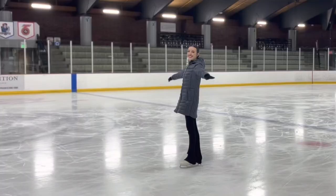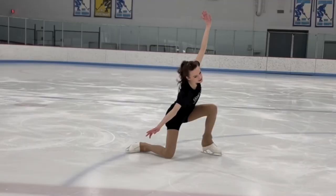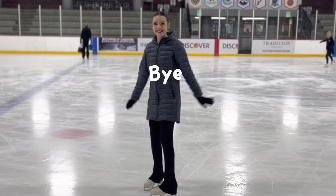That is it for today's Five Minute Friday tutorial. I will see you next Friday for another quick and easy beginner-friendly tutorial. As always, thank you so much for watching, and I will see you again soon.